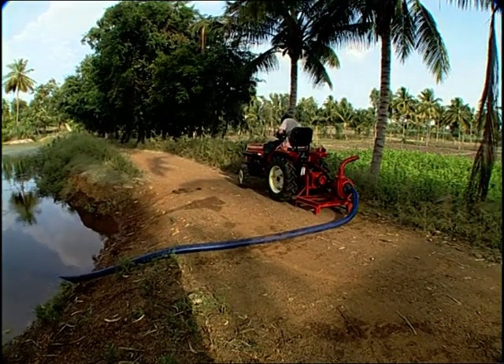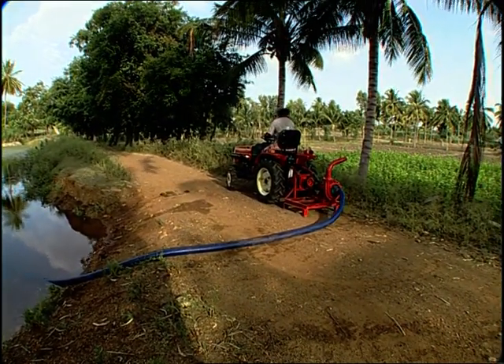Lakes, rivers and canals with the help of a VST Mitsubishi Shakti Tractor.